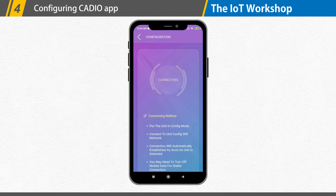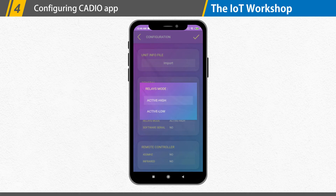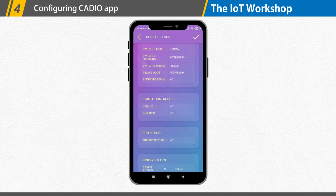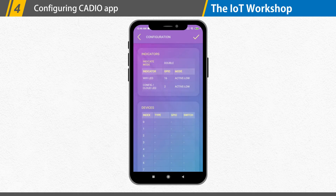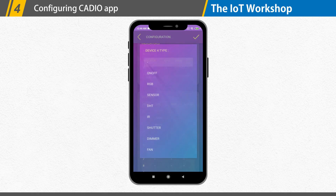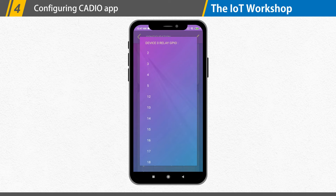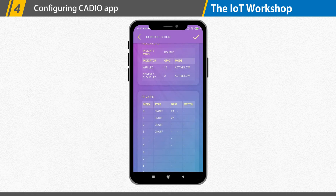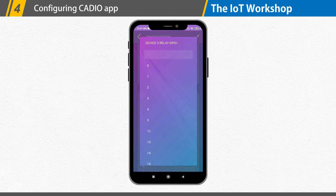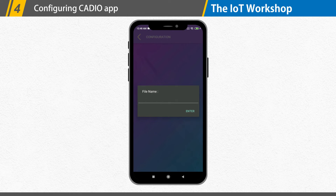The configuration page will appear. Because we are utilizing an active low relay, set the relay mode to active low under the general configuration. Now go to the device table and choose our devices one by one. Select the device type as on-off and repeat the same for four devices. Then pick the GPIO that will be used — I am going to pick GPIO 23, 22, 21, and 19. Finally, click the tick in the upper right corner to send the information file to the ESP board.